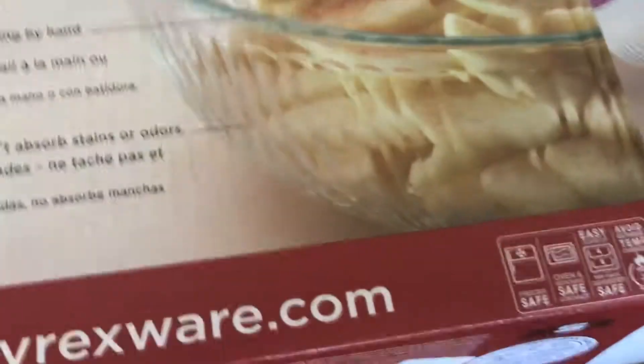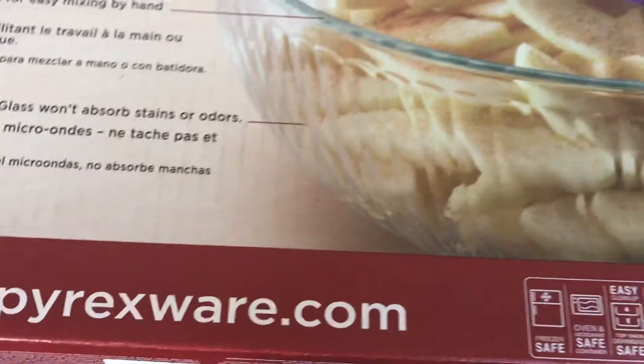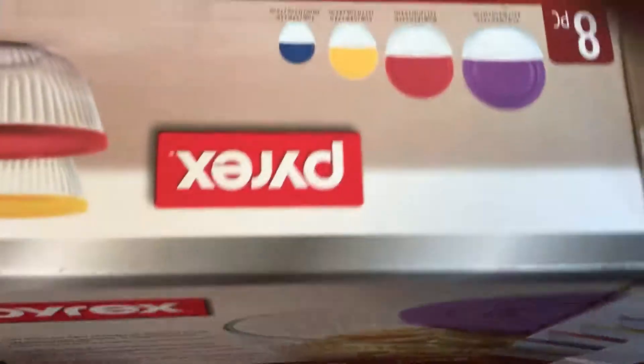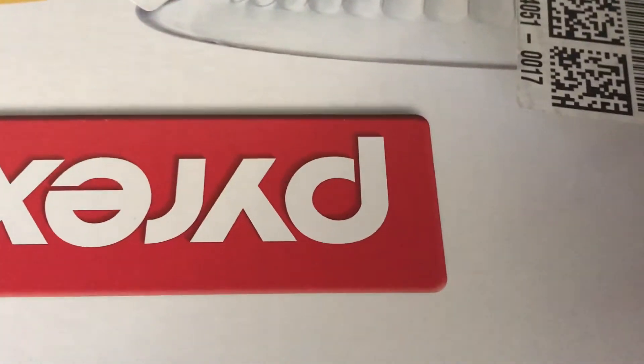Let's see if we can pull this out — I got it upside down, sorry! This is an eight-piece glass mixing bowl set: four bowls and four tops, and they each have colored tops. Let me see if I can get them out of here. They are in there — I tell you, they are packed very, very well. So well that they don't want to come out!